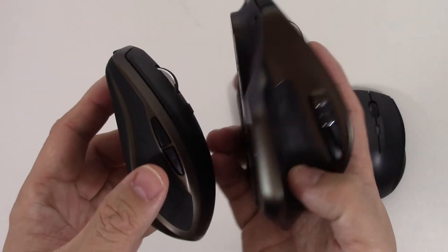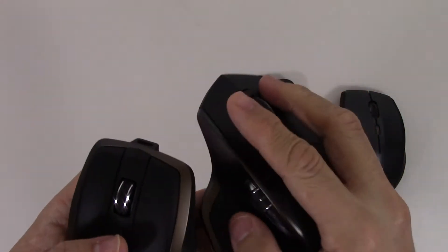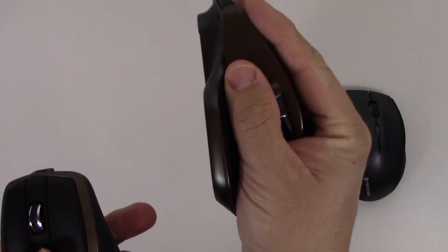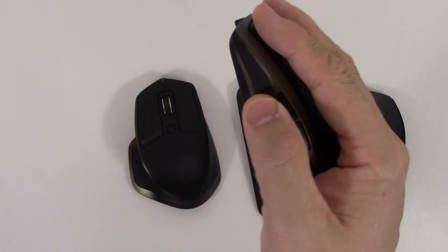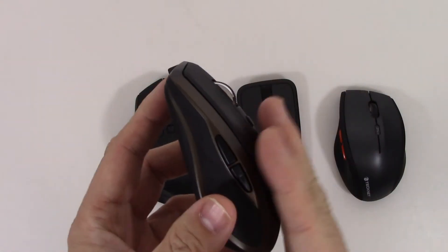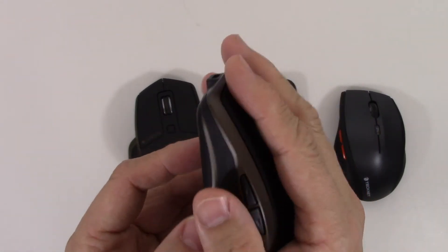Like I said before, the MX Master is a much bulkier mouse, so it's not quite as portable. It is still a much more comfortable mouse because it's ergonomically shaped. The MX Anywhere 2 has good ergonomics too, but it's low profile, so it doesn't give you that extra curvature — but it works nicely.